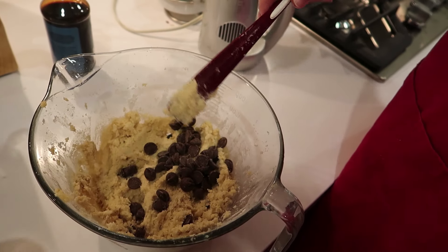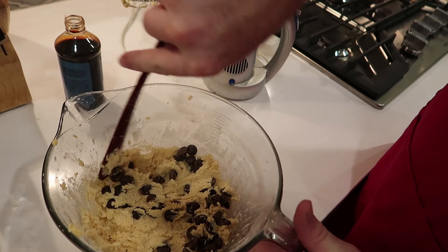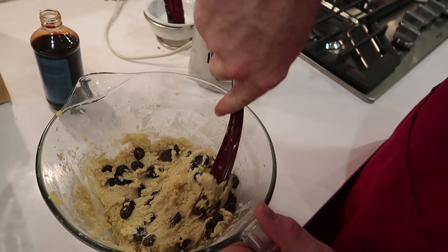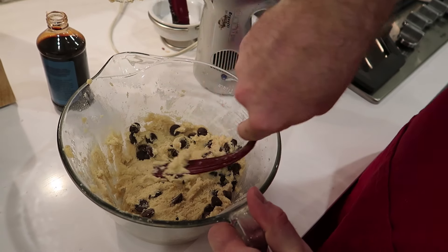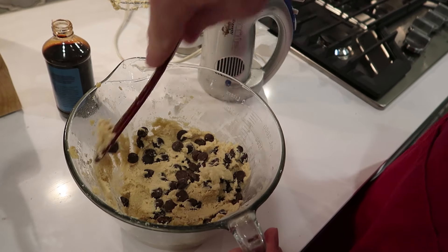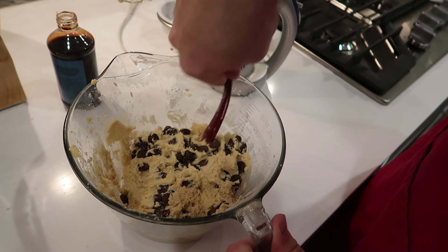Add a little more. And there we go — bada bing, bada boom. You got cookie dough.